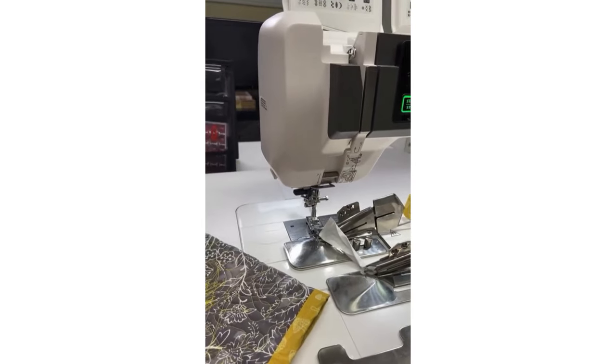I hope that helps explain the quilt binder set a little more. We've got lots of blogs on the Janome Life blog including a step-by-step video on mitering corners. It's faster to actually do it than it is to explain — so get the quilt binder set and have fun playing around. Thank you everyone for joining me today, have a fabulous day!